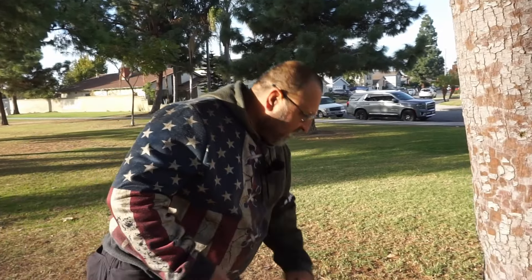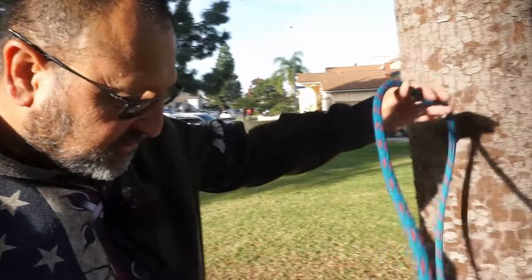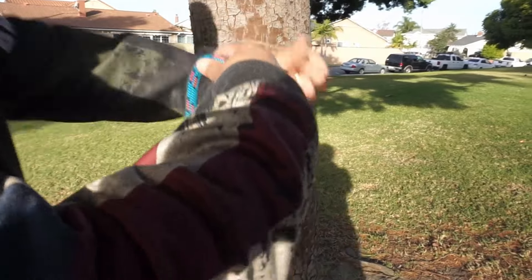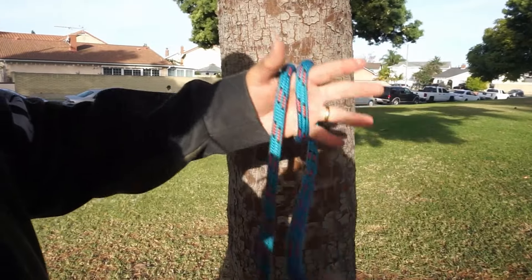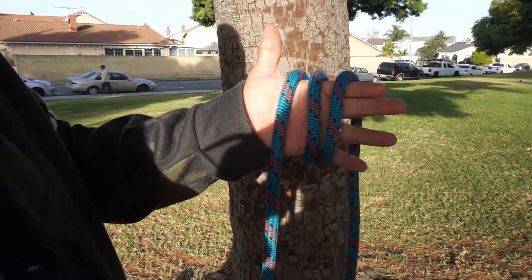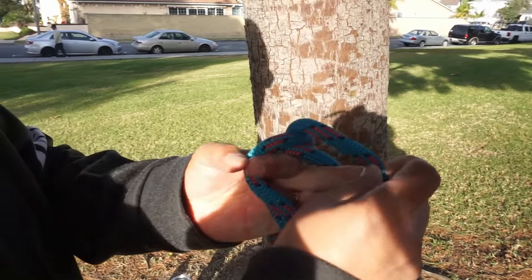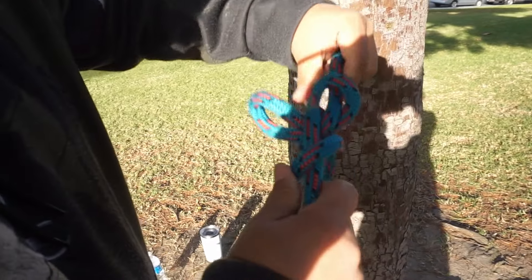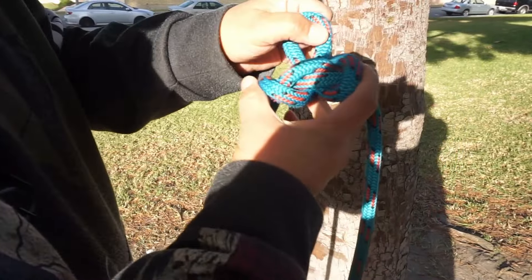I'll show you how to do it in the three hand wrap method. It's a midline knot, so you're going to use the middle of the rope. What I do is wrap the rope three times — one, two, and three. From here I throw one piece here, then one over both, and pull it through. I'll tie, dress, and set it — and there you have the alpine butterfly.